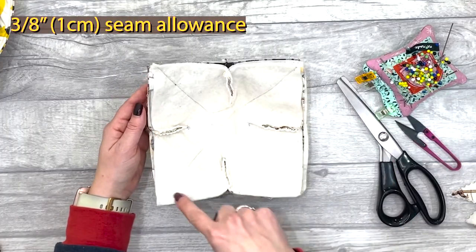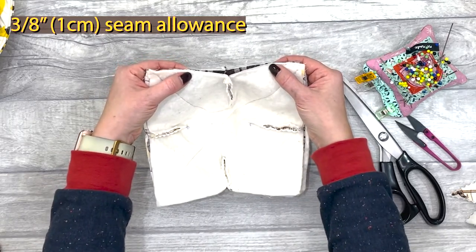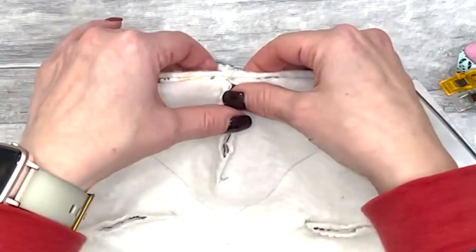Stitch all the way around the outside, leaving a turning gap of around four inches in one of the sides. When you're stitching this up, I like to just finger press open those darts so that they lay a bit flatter.